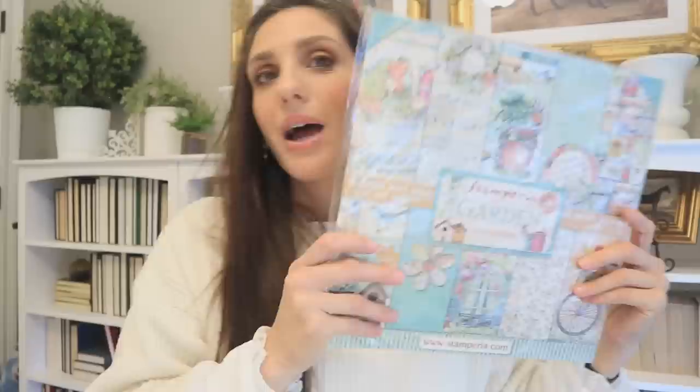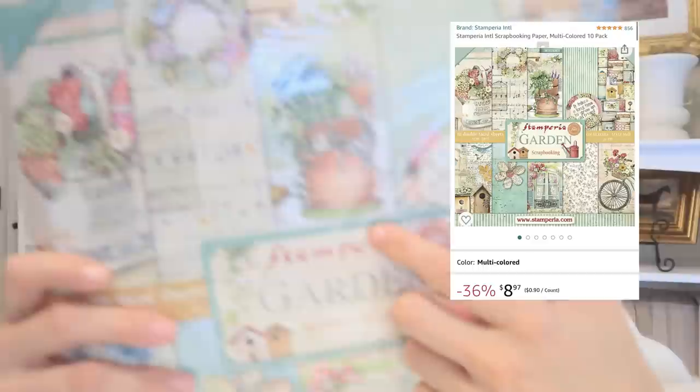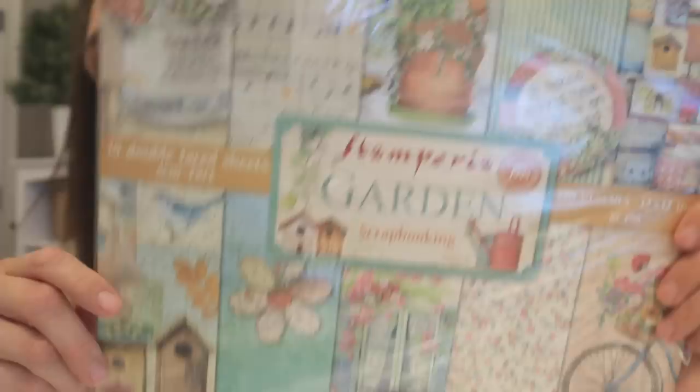I also picked up this little scrapbooking paper set. You could just dive down into an abyss on Amazon — there's just so much to discover with crafting paper. This particular brand — Stamperia, I'm probably not saying it right — but there's a lot to this collection and I want them all, to be honest. I'm just starting off, getting one here, one there, and eventually I'll complete the collection.